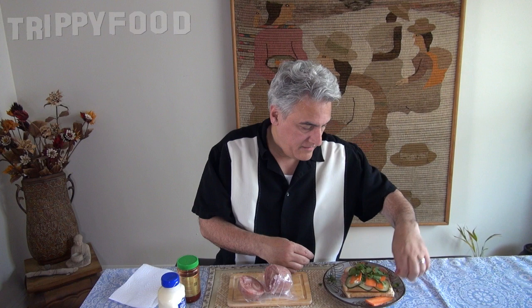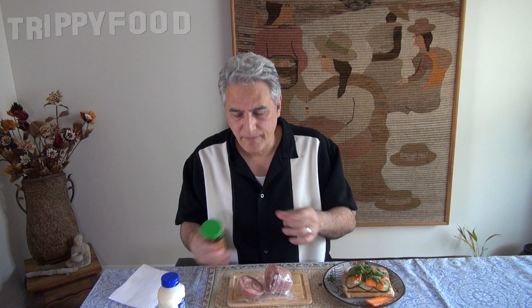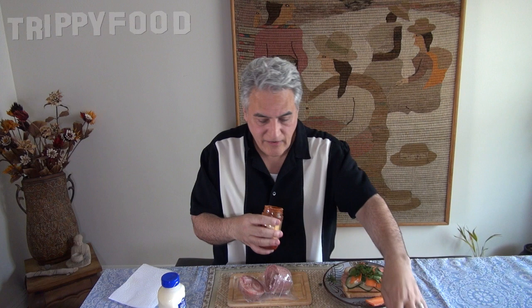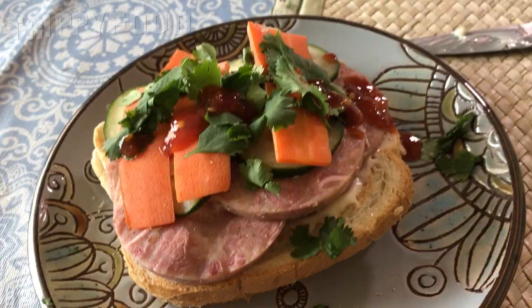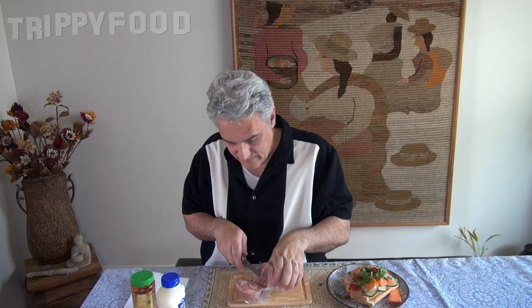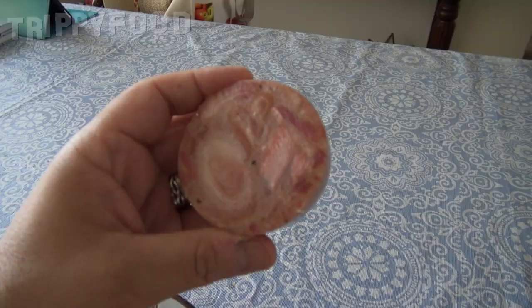And our cilantro. I don't have jalapeños, but I do have some sambal sauce, so I think I'm just going to put a little bit of sambal sauce on top of that, just for flavor.